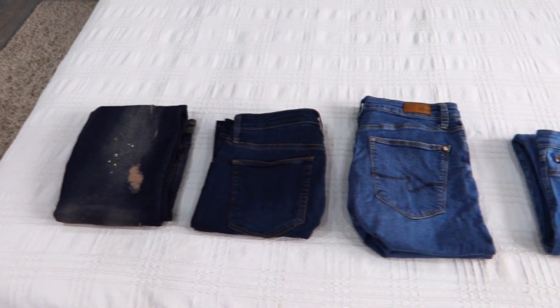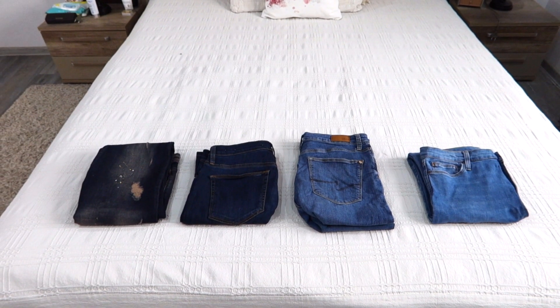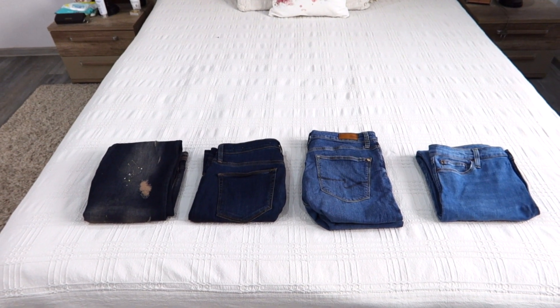These are the four methods to fold jeans. Please let me know in the comments below which one you like more. I hope this video was helpful — if so, please give me a thumbs up, subscribe to my channel, and see you next time. Bye!